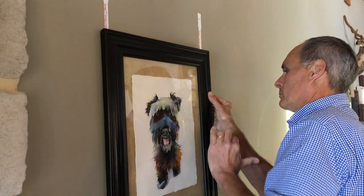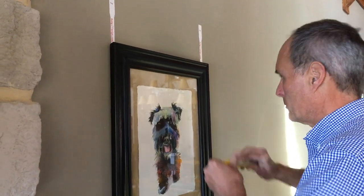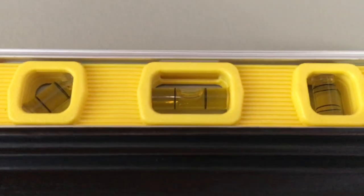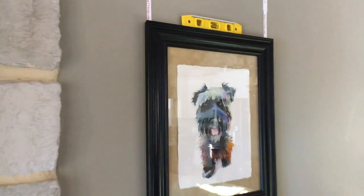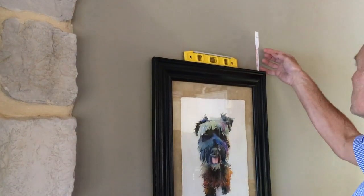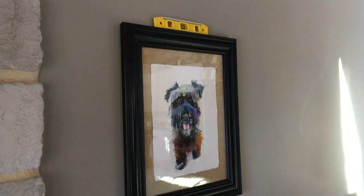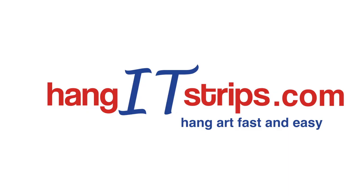After we hang our artwork, we're going to check to make sure it is level. And it is level. Now we remove the strips. The adhesive is comparable to painter's tape, so it won't damage your wall. And now you can enjoy your artwork. Hang art fast and easy with hanging strips.